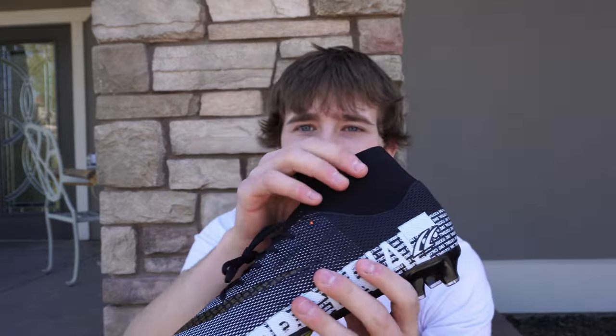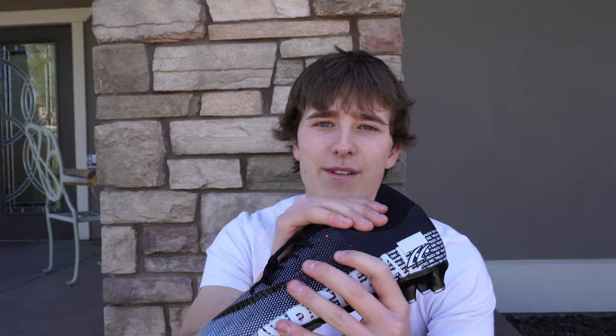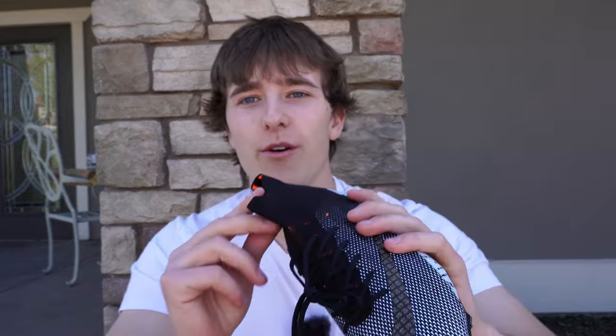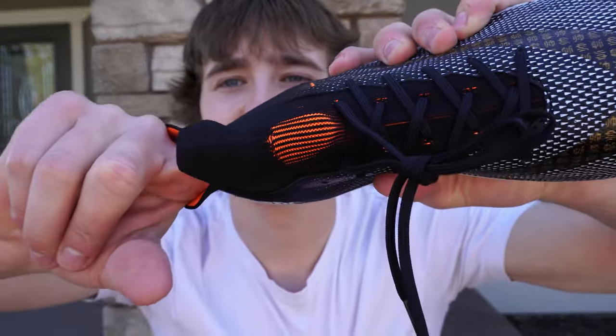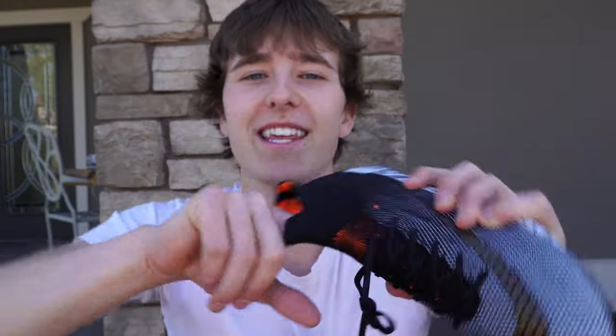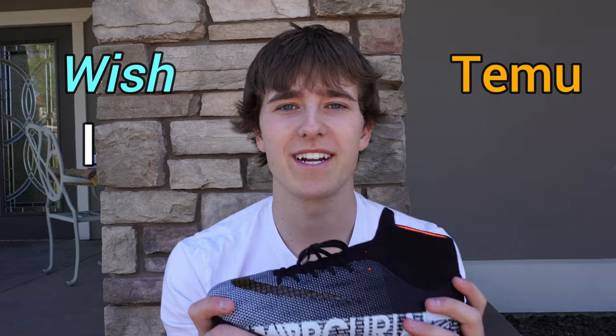Then we go up to the sock and the material just feels super scratchy — it's probably about the same flexibility as the Wish one. But the one thing this cleat does have that's better than the Wish one is when you pull apart the sock it exposes this orange, which I think is really cool. So I'm going to give this a 6 out of 10 — Wish gets the point here.